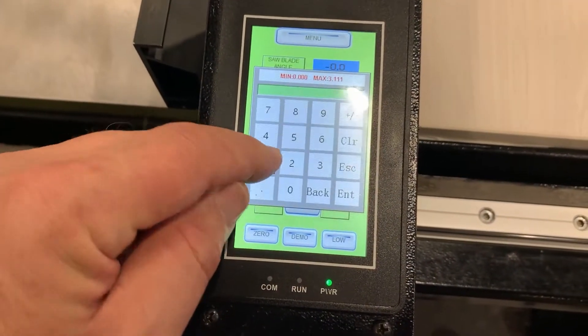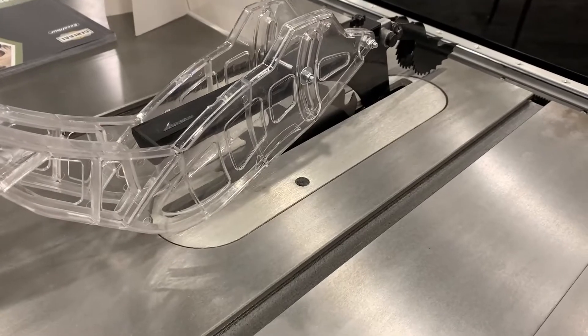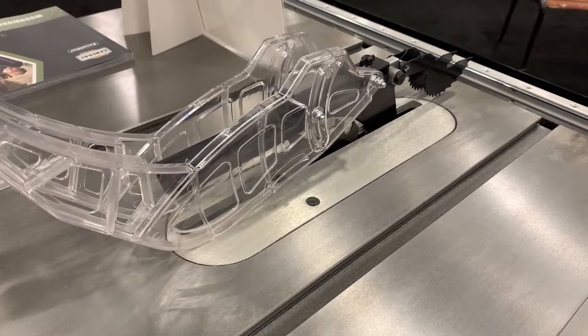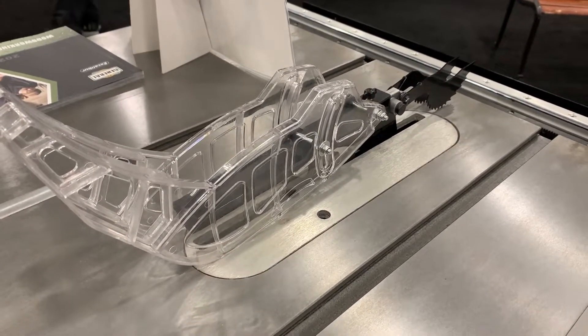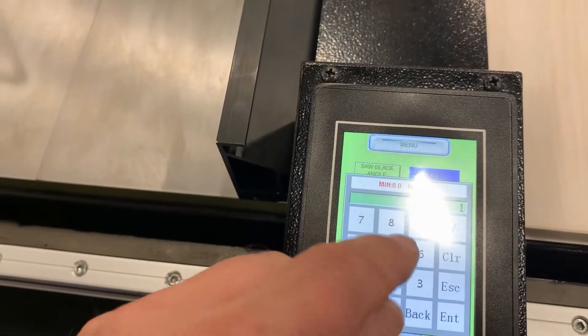Here we're setting the blade to a one inch cutting height. That too is computer controlled and motion activated. So you can set the rip fence, set the blade height, and you can even set the angle of a bevel cut. The control system is extremely intuitive and very easy to use.